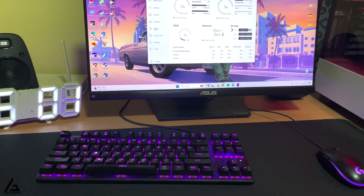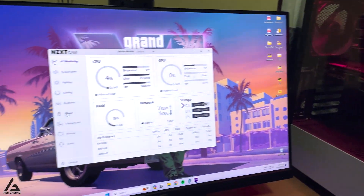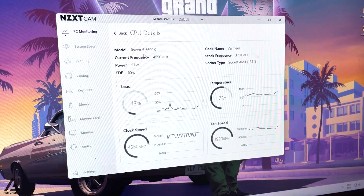Hi guys, in this video I'm going to upgrade the graphics card and the CPU cooler on my PC. Stay tuned — I will show you what components I'm going to use for this upgrade.